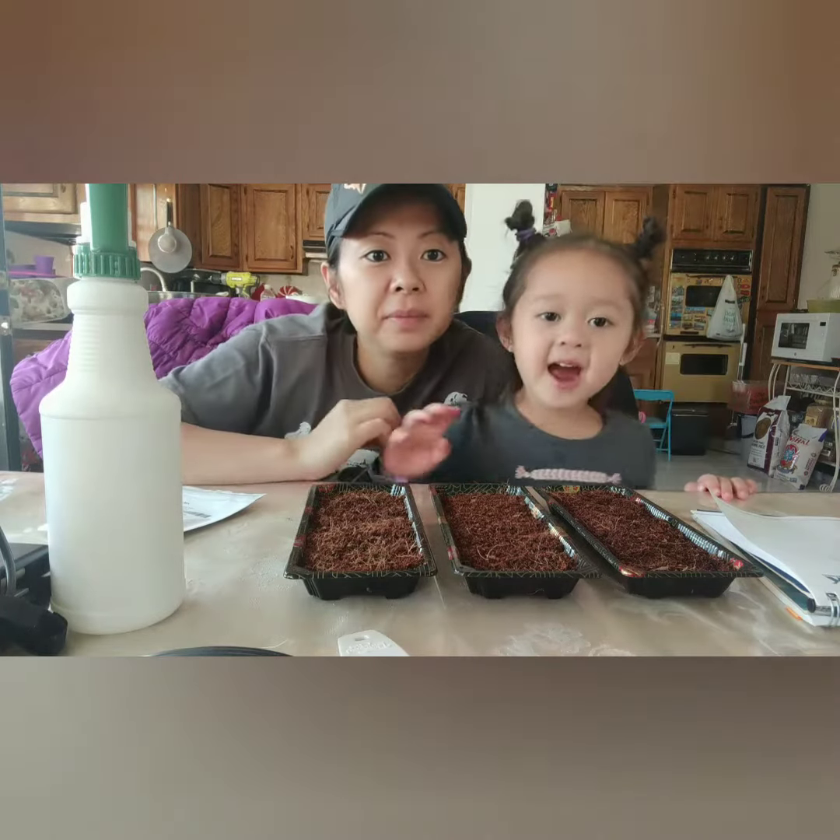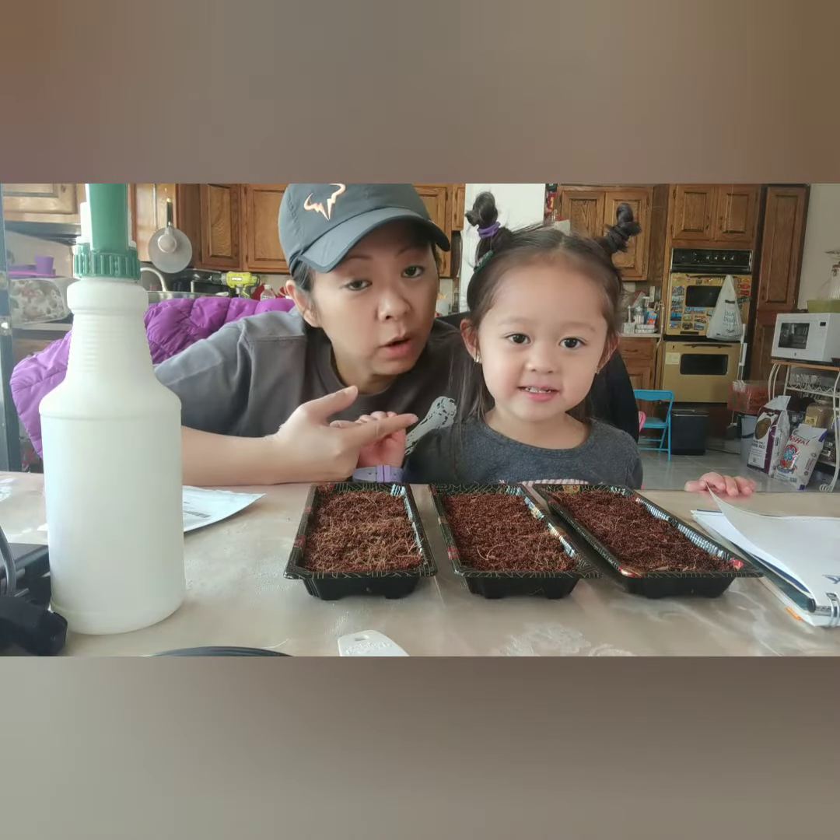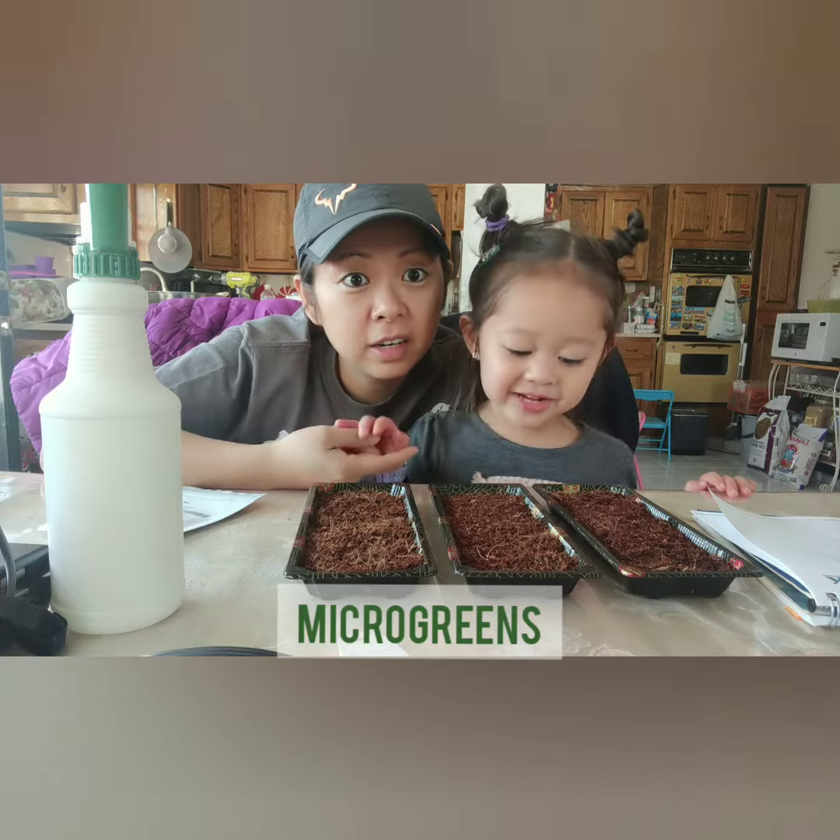Say hi everybody. Hi everybody. We're growing micro greens.